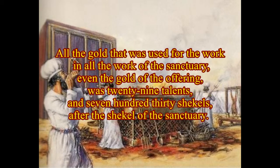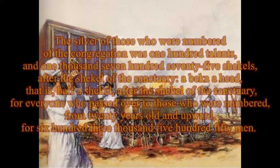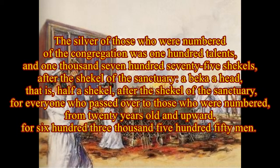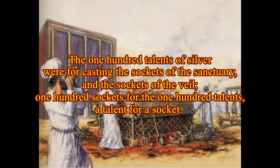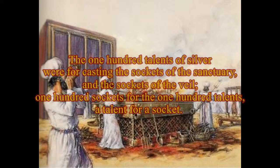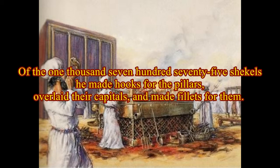All the gold that was used for the work and all the work of the sanctuary, even the gold of the offering, was twenty-nine talents and seven hundred thirty shekels, after the shekel of the sanctuary. The silver of those who were numbered of the congregation was one hundred talents and one thousand seven hundred seventy-five shekels after the shekel of the sanctuary. A beka a head — that is, half a shekel after the shekel of the sanctuary — for every one who passed over to those who were numbered, from twenty years old and upward, for six hundred three thousand five hundred fifty men. The one hundred talents of silver were for casting the sockets of the sanctuary and the sockets of the veil, one hundred sockets for the one hundred talents, a talent for a socket. Of the one thousand seven hundred seventy-five shekels he made hooks for the pillars, overlaid their capitals, and made fillets for them.